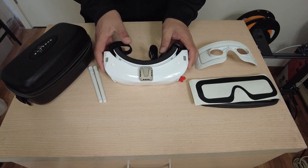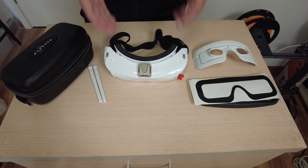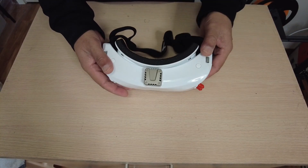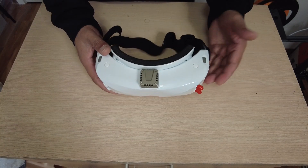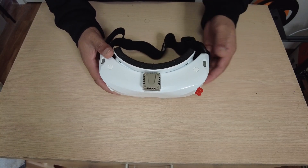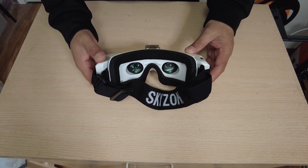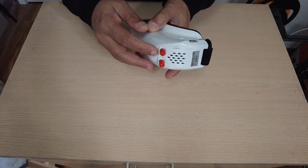Let's talk about the most important thing — the FPV video goggles and their features. First, these are OLED FPV video goggles that offer a very vivid, bright, and clear image. The screen resolution is 1280x960 pixels.